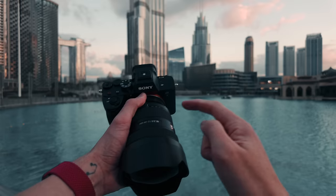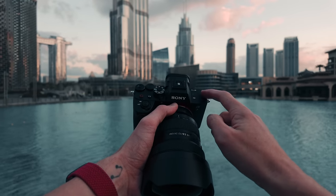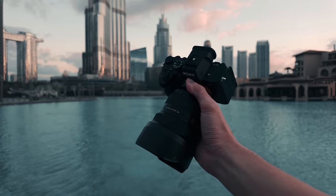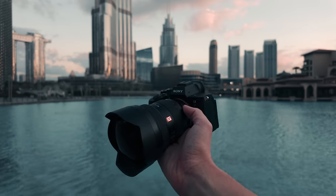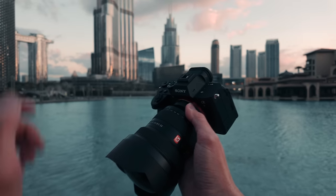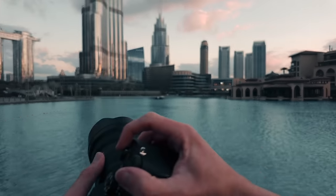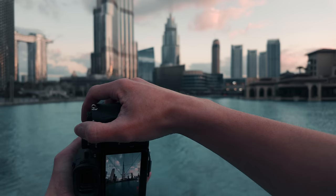I've got the 12-24mm f2.8 on the camera at the moment, I've got the Sony a7R5, and then in the bag I've got a 45mm f2.8 Sigma which I'll be using later on. I'm just waiting for sunset — there's a bit of colour coming in the clouds now so I think we could probably get a shot while we're waiting for it to pop a little bit more.